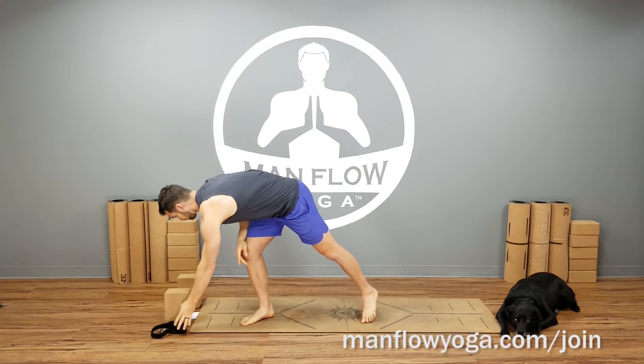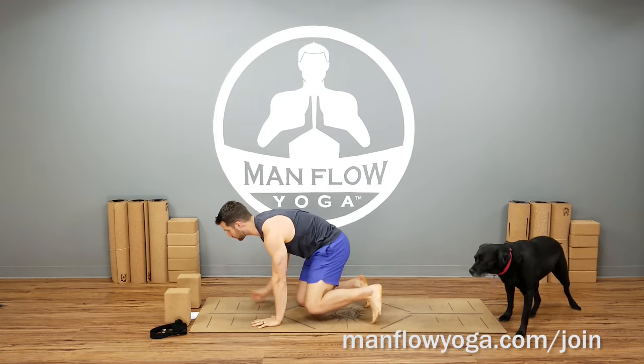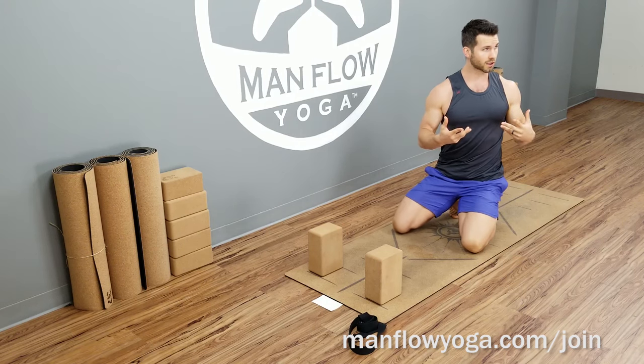Alright, so as mentioned, we're going to go through the postures, make sure you know how to do them properly, and also show you modifications. So if you're not flexible, you'll still be able to do this workout. We're going to start on the ground with what's called a puppy pose — it's a blend between a down dog and a child's pose. If you have your blocks, put them near the top of the mat at shoulder-width distance and put them up as high as you can. This modification works really nicely for guys who have poor posture or really tight shoulders.